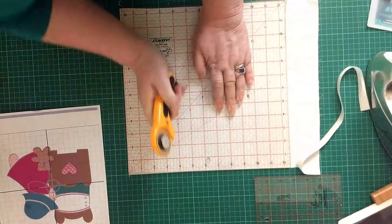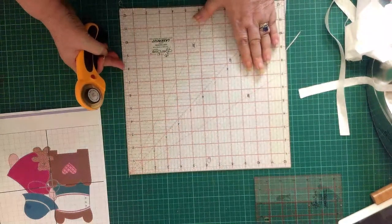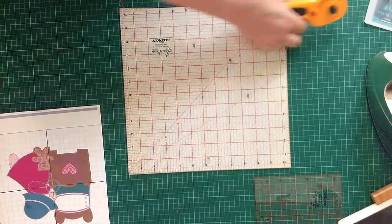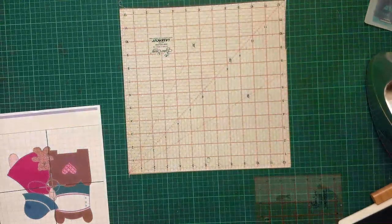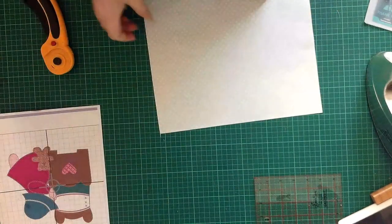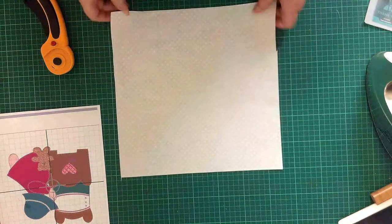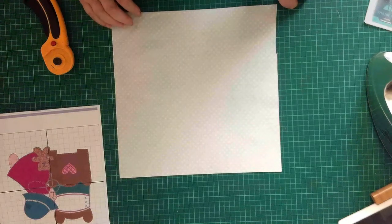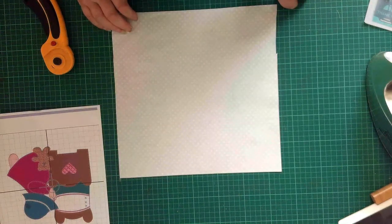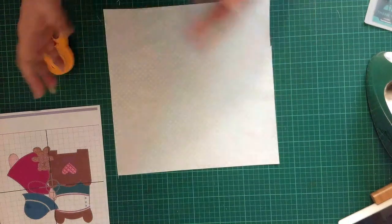If you're working in conformed sizes like 12 and a half which is going to end up 12, or six and a half which is going to end up six, then these square rulers that give you exactly the size that you need are going to very much help you with your projects. I don't think you need to get smaller than six and a half unless you're into micro block making. Probably a 12 and a half, six and a half, and nine and a half will suit you.